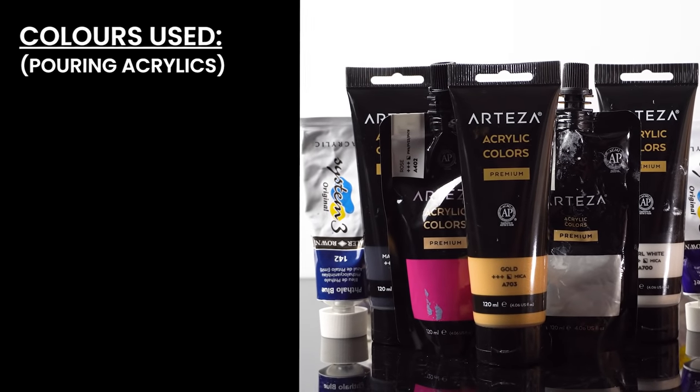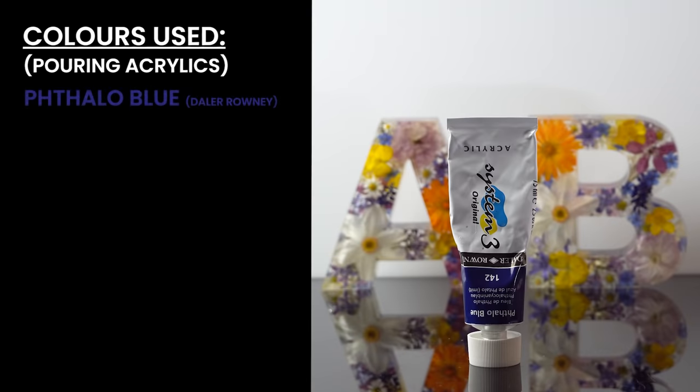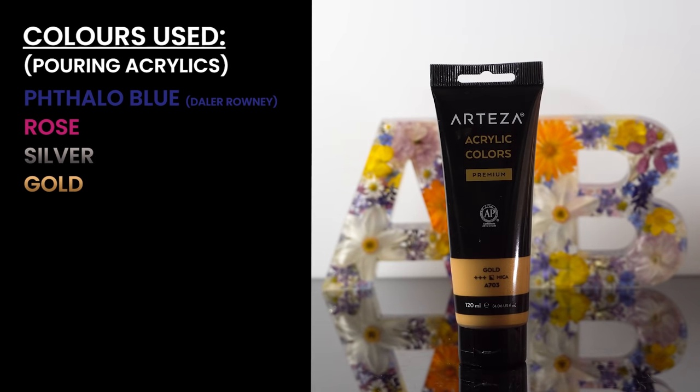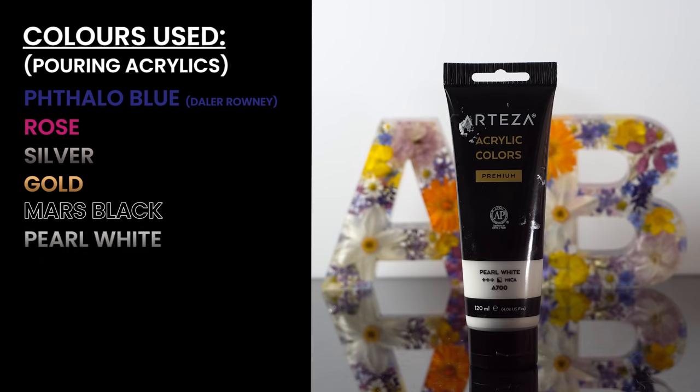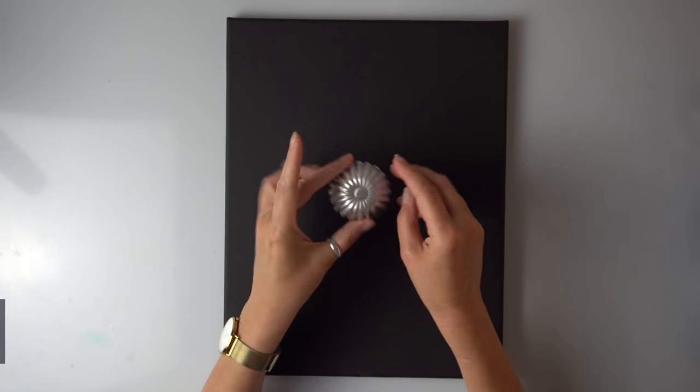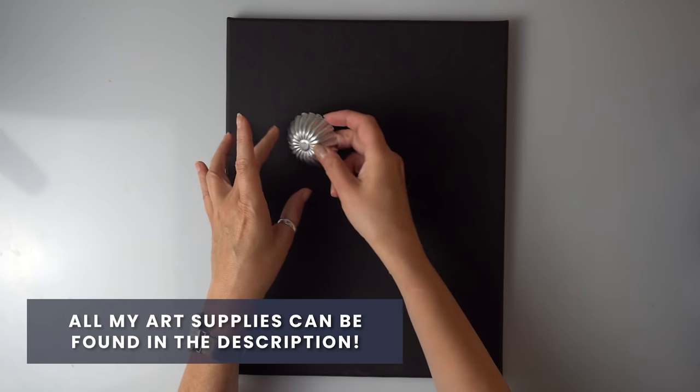Colors we're going to be using today: Thaler blue, rose, silver, gold, Mars black, pearl white and deep purple by Della Rowney. This is my special tool for today, my little cupcake mold.